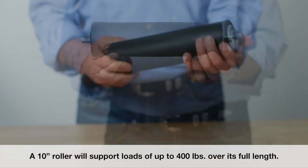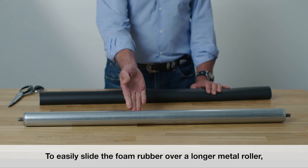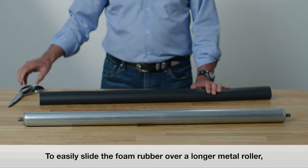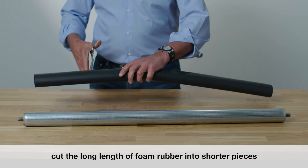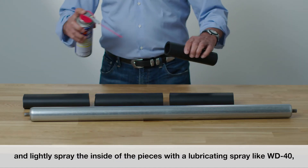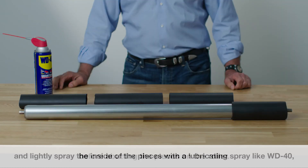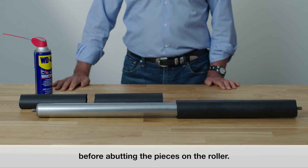Slide the foam rubber over the metal cylinder to provide a cushioning and sound dampening surface. A 10 inch roller will support loads of up to 400 pounds over its full length. To easily slide a long length of foam rubber over a longer metal roller, we recommend cutting the foam rubber into shorter pieces and lightly spraying the inside of the pieces with a lubricating spray like WD-40 to reduce friction before abutting them on the roller.